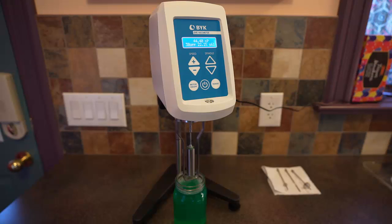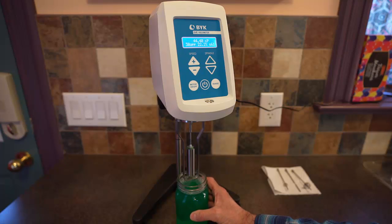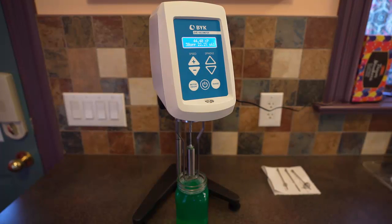Here I am in my kitchen because of COVID-19. I thought I'd do a demonstration of measuring viscosity with a spindle viscometer. You'll get to use this instrument in lab number one, and it's also relevant for our discussion of dynamic viscosity in chapter one. What I've got here is a container full of water and green dishwashing liquid. I've added some dishwashing liquid to make the fluid more viscous, and we're going to measure its viscosity.